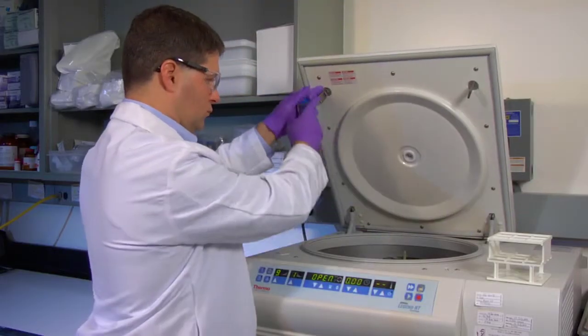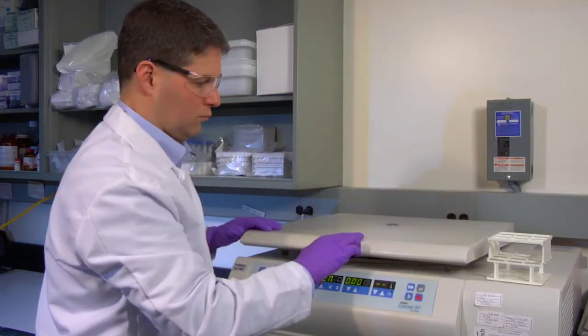Centrifuge the cell suspension at 50 times G in a centrifuge at room temperature for five minutes.